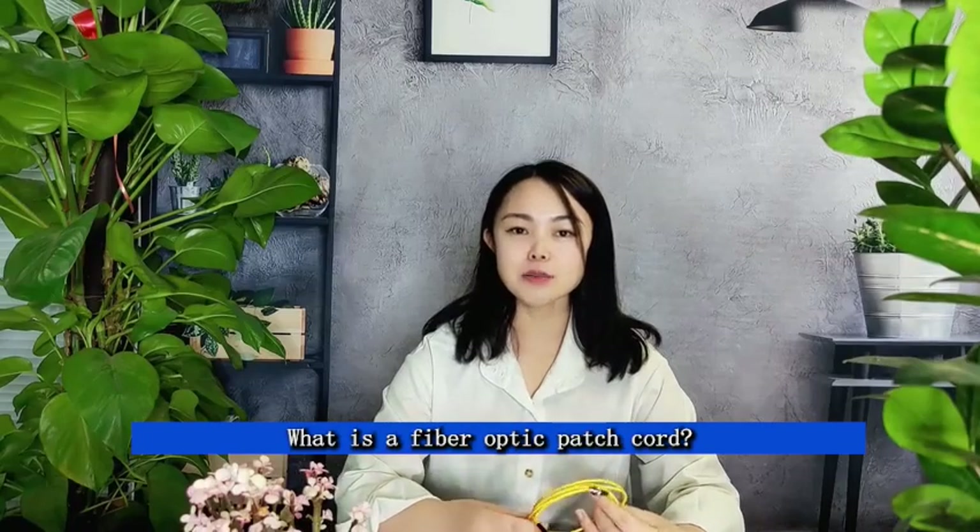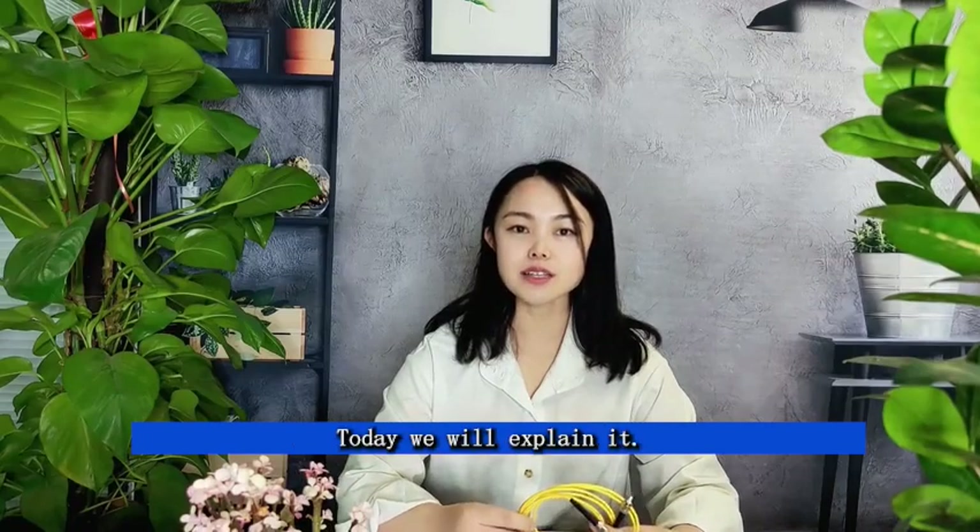What is a fiber pigtail? What is a fiber optic patch cord? Are they any different? Today we will explain it.